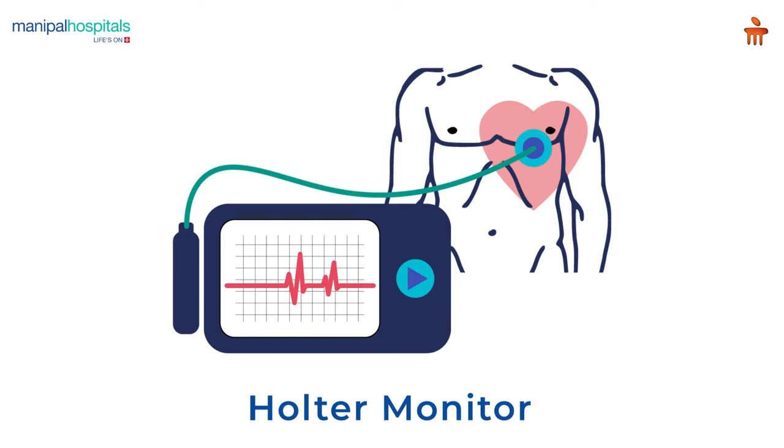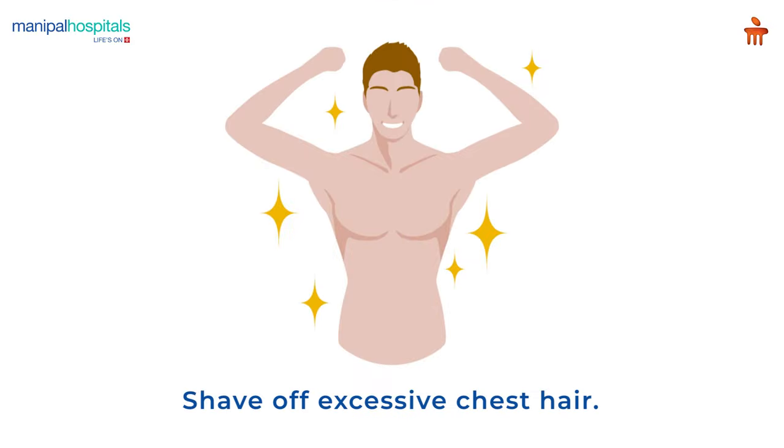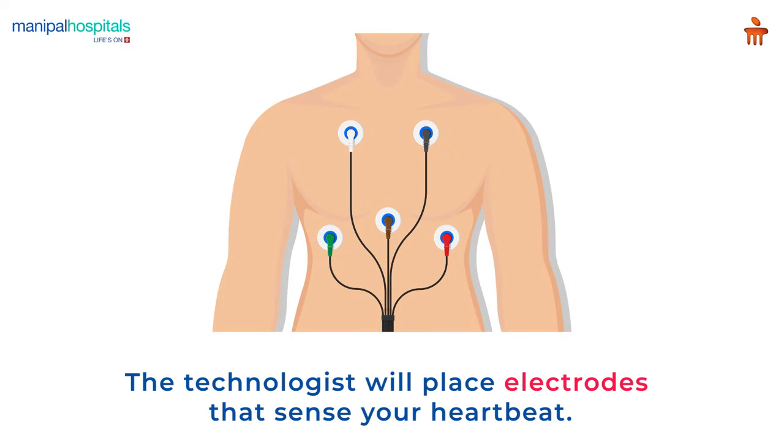A Holter monitor is a small electrocardiography device that tracks heart rhythms and records heartbeats. Pre-procedure, men are recommended to shave off excessive chest hair. After applying gel on the chest, the technologist will place electrodes that sense your heartbeat.